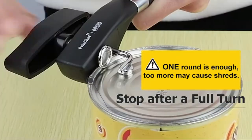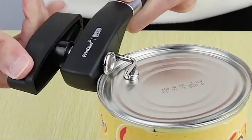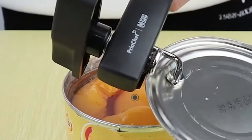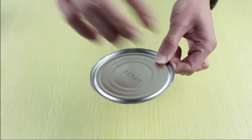An innovative patent design to make your life easier. Safety smooth edge side cut — looking for a safety can opener that leaves a smooth edge? This one cuts the lid from the side and takes the entire lid off without leaving a jagged edge on the inside of the can.